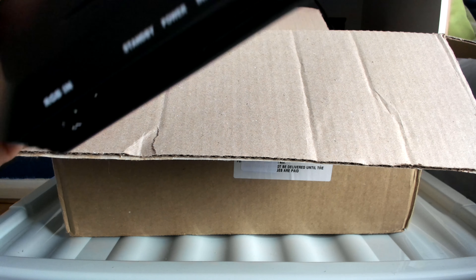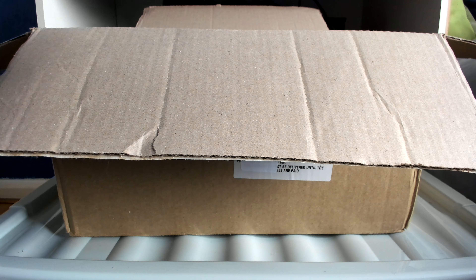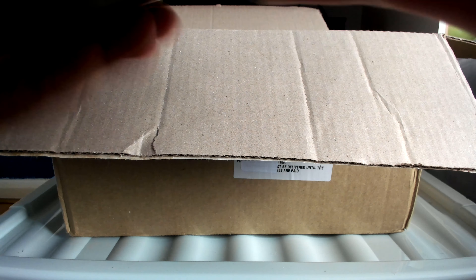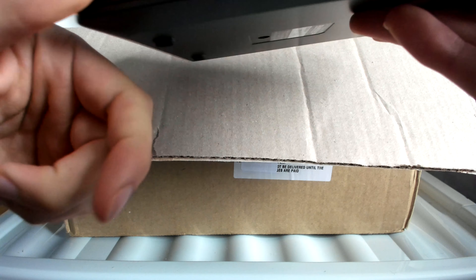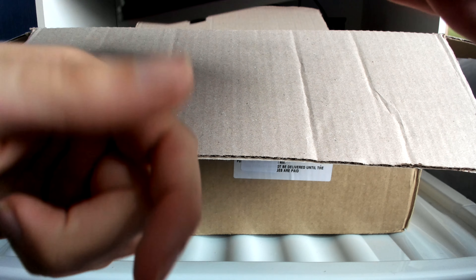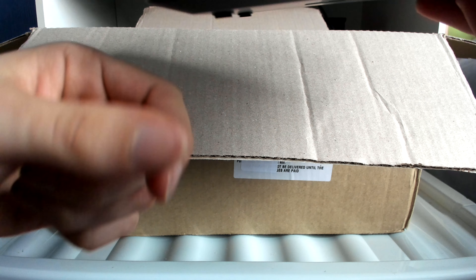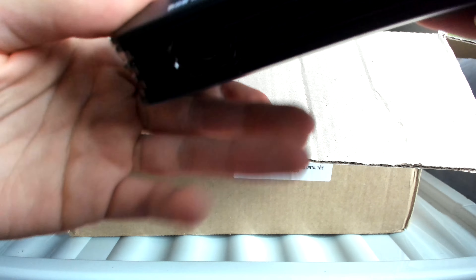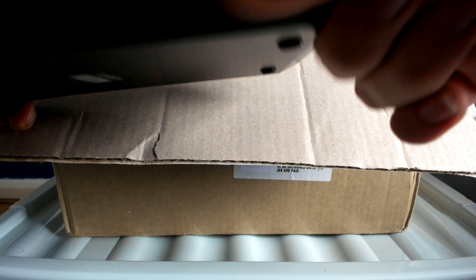We'll get to that later since it's another part of this unboxing video. In short, this is what you use to connect your devices through RGB — especially older consoles like PS1, Sega Saturn, Super Nintendo Entertainment System, Nintendo 64, and so on.